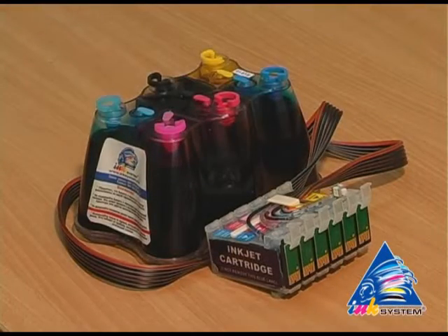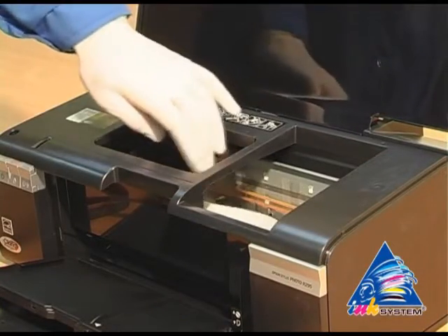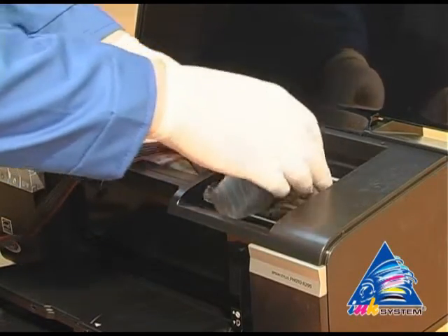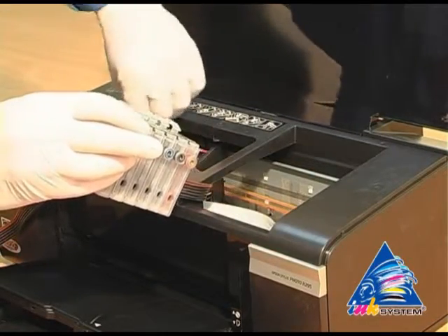Then start to install the SIS. Move the carriage to the extreme left position. Put the cartridges into the printer.